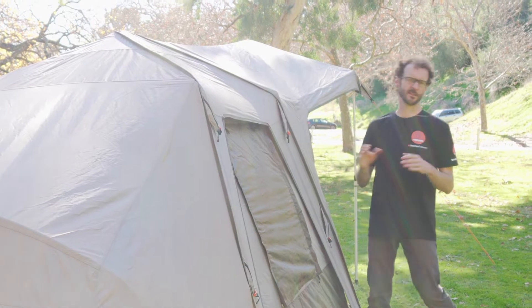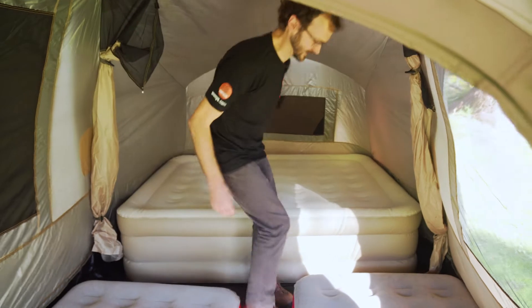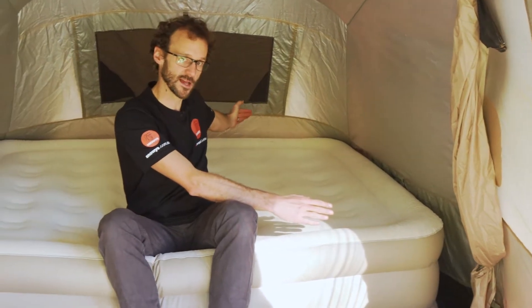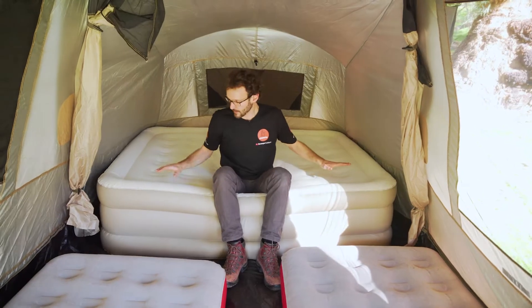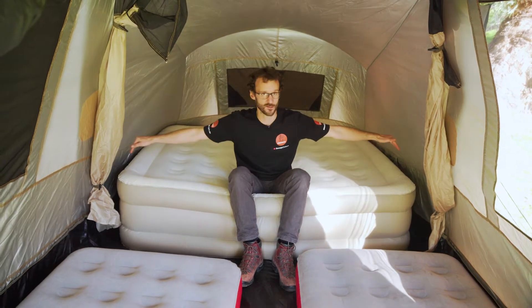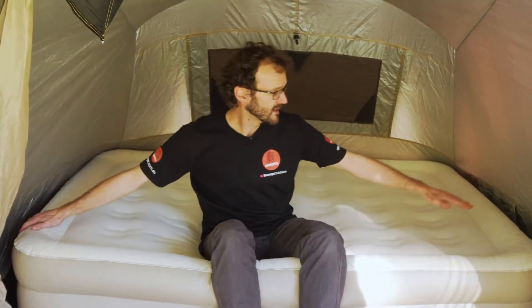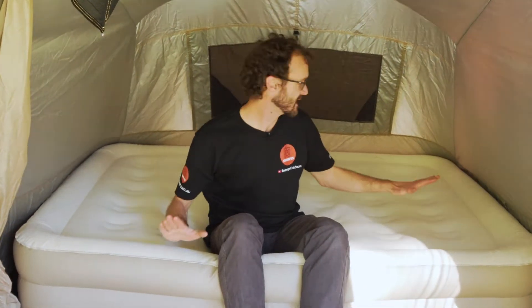Stepping inside the 240 Plus tent, I've got it set up with some air beds to show how you might use the space. In terms of dimensions, it's about 240 by 240 centimetres — just a couple of centimetres under in that front section — up to this divider, and then from the divider back it's still 240 wide and goes another 180 centimetres in depth. I've got a double high queen air bed in the back, about 200 centimetres long and 150 centimetres wide. It just touches the back corners but fits comfortably for two people.